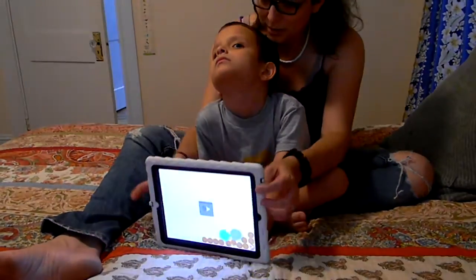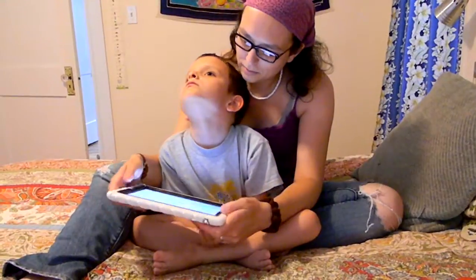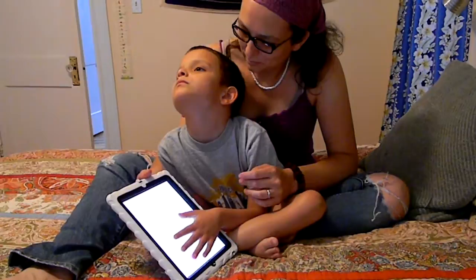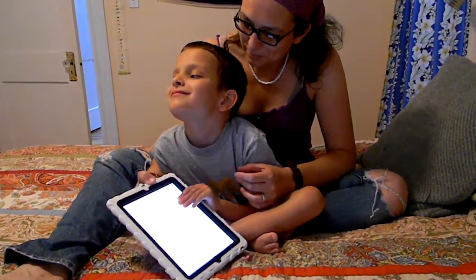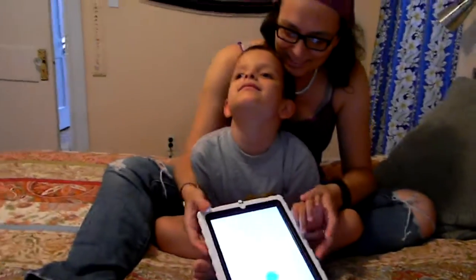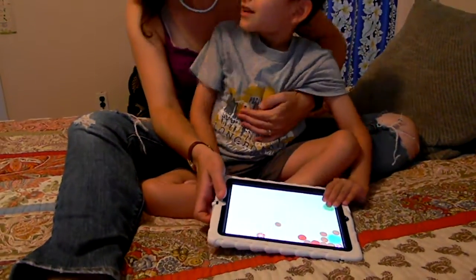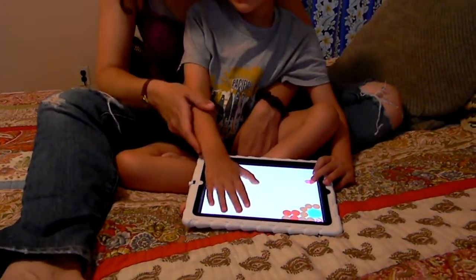And you can change the sounds. You want to do dogs? Here's dogs. It's pretty simple. Ivan likes it because it makes all sorts of different sounds. Two hands. There's another bird!